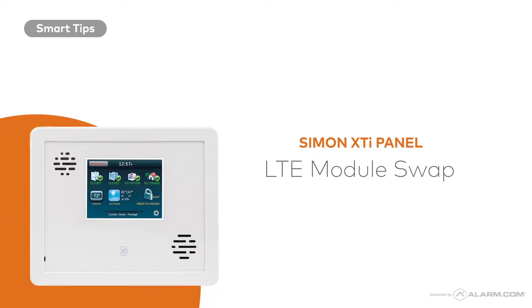This video will guide you through the steps of upgrading your existing security panel to a better, faster, and more reliable LTE service.